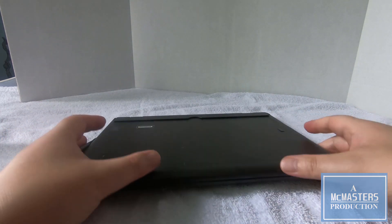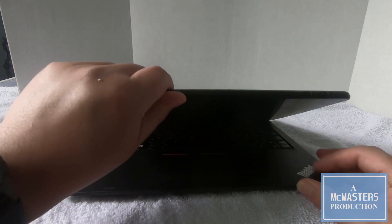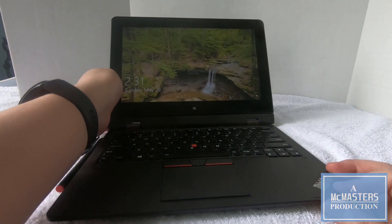This ThinkPad Helix is actually heavier than expected, weighing in at 3.65 pounds — that is quite bulky. But just the tablet itself is just over 1.5 pounds.